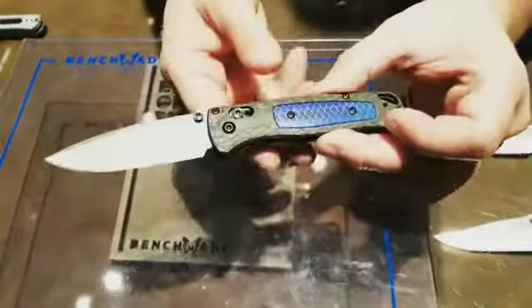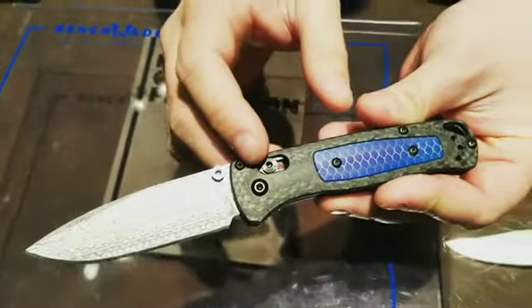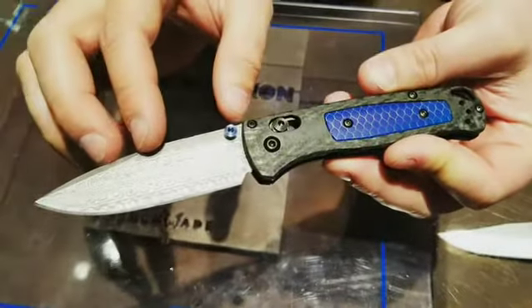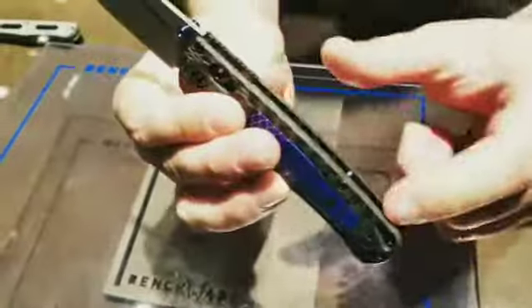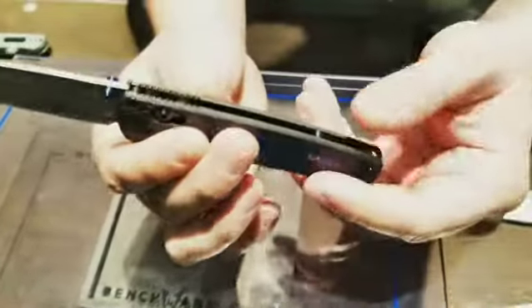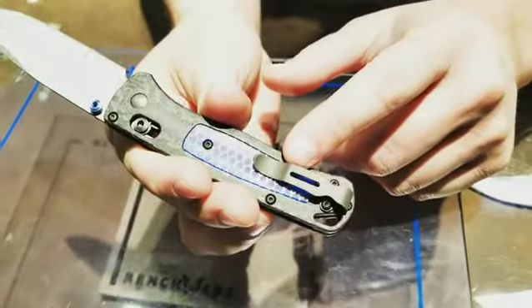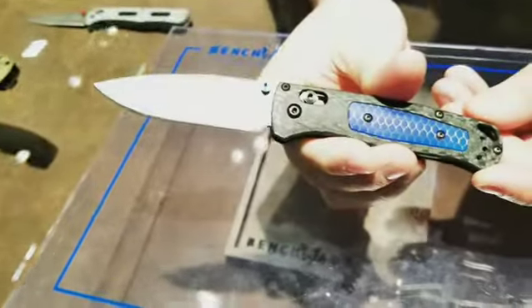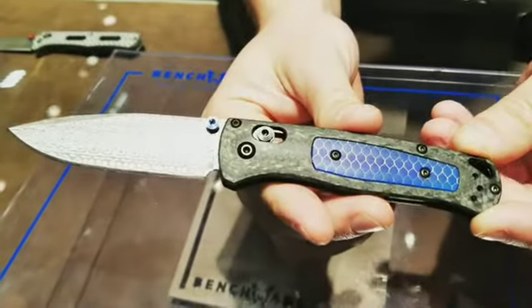Right here we've got a Gold Class variation of the Bugout. You've got a Ghost carbon fiber handle with a nice blue Sea-Tech inlay and a Munin pattern damasteel blade on there. Titanium thumb studs as well as titanium backspacers, all anodized. Short mini deep pocket PVD coated clip. Axis lock — real smooth, beautiful knife. Runs about $750 at MSRP, but I think Mr. Knife Guy can hook you up a little better deal on that.